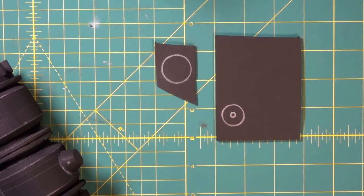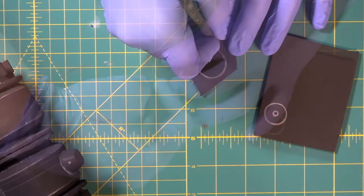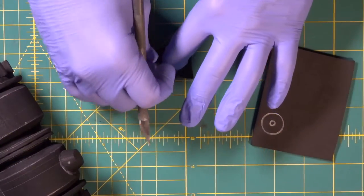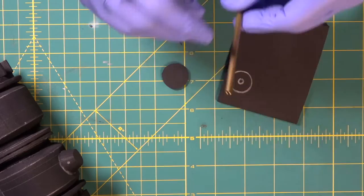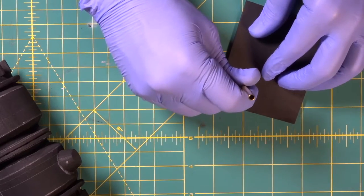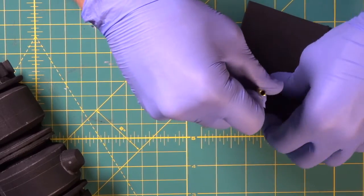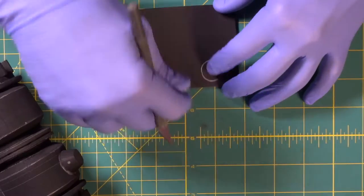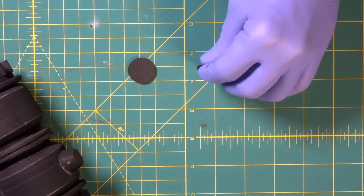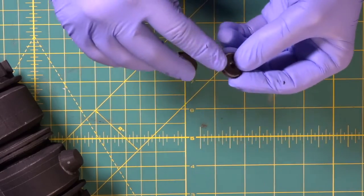All right, here's our last little detail. We're going to cut these circles out. With our little brass tube, we're going to get right in the center here and we are going to spin right through it — nice, perfect little circle. Now we're going to dremel the edge of this off.